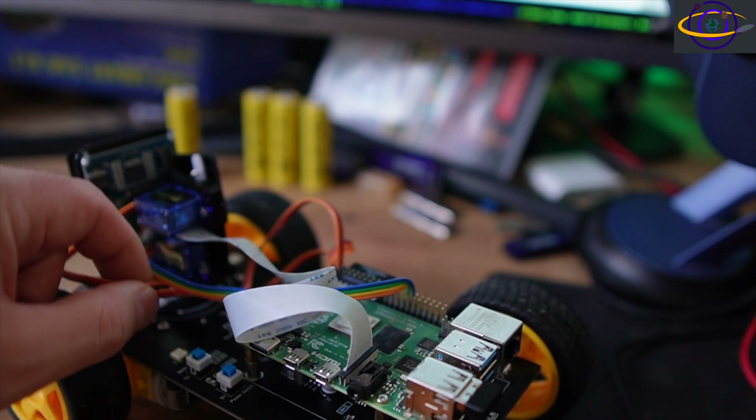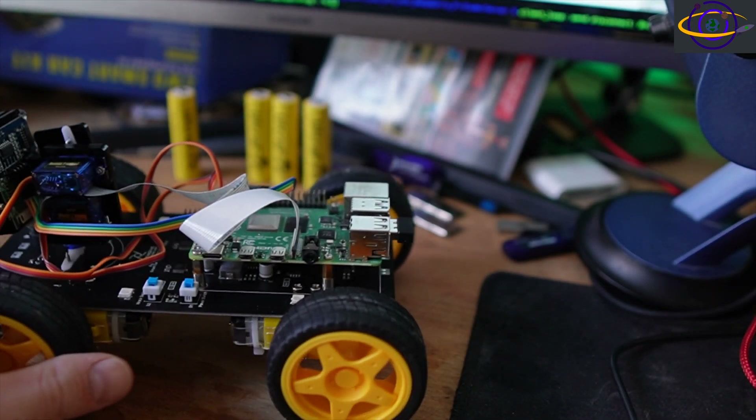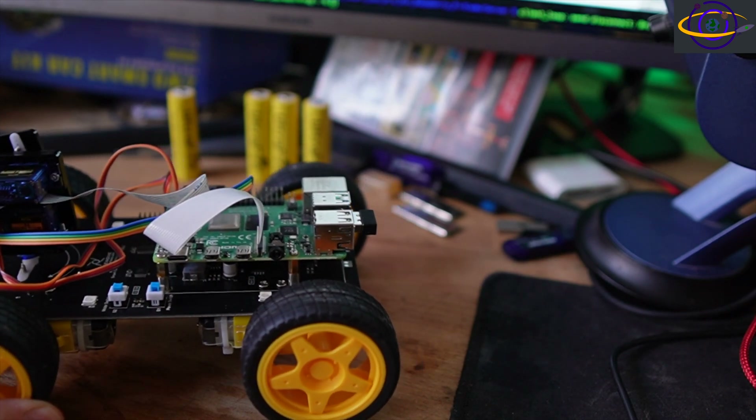I do kind of need to neaten up these cables. I'll probably do a project where I make a 3D-printed enclosure for the back of this. I might also want to build some add-ons for this later on — I'm not sure what I'm going to do first.